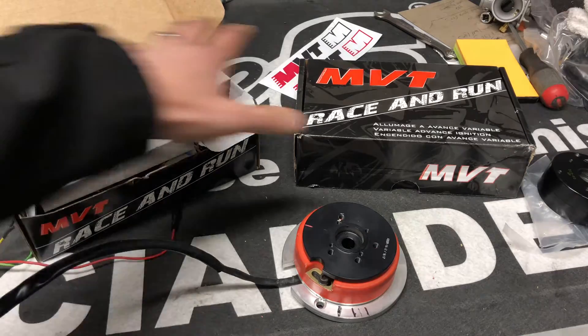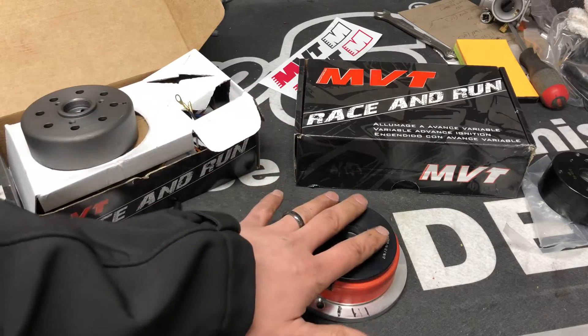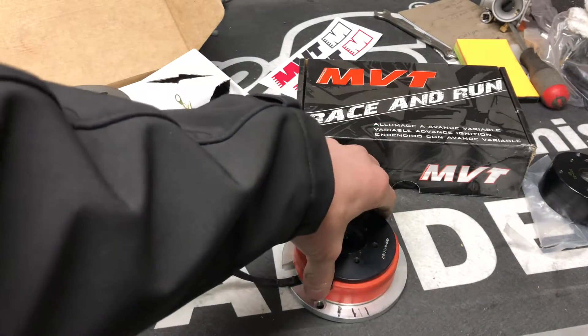So this is the MVT. These are for Zuma Honda, these are for Yamaha pre-bug, and we also make them for Piaggio, Typhoons, Zips, and whatnot.